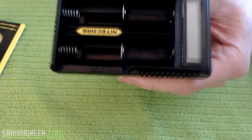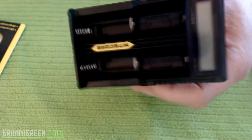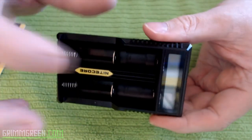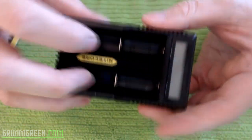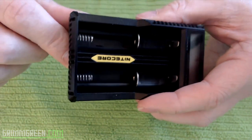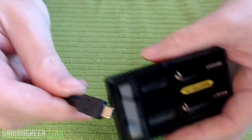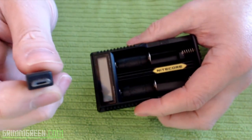It has a USB charging port on it, which is why it has become my favorite charger. I take this with me everywhere — every time I travel, every vape meet I go to, I'm taking this charger. It charges two 18650s and has a USB out, which we'll get to in just a second. It plugs into the wall via USB.